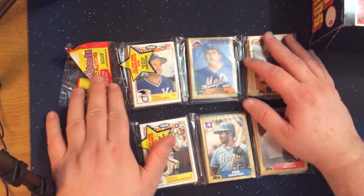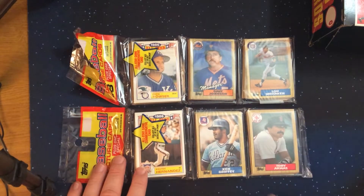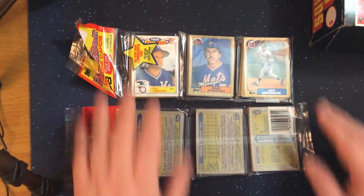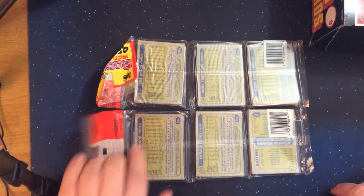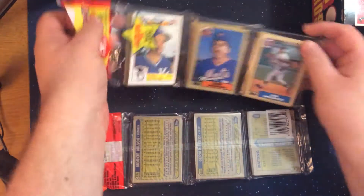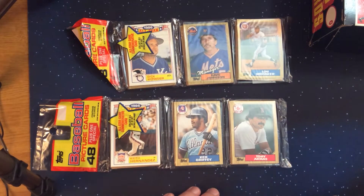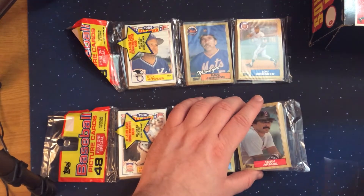Looking at these we got Dick Houser as the manager, Keith Hernandez for the all-star cards, Ken Griffey, Lou Whitaker, Davy Johnson on top. On the back we got Ozzie Smith and some Braves team cards — some fun cards to look at. Like the last video, I'm going to open up the cello packs first, stack up the cards, and then we'll walk through what we see and highlight any players that kind of stand out.